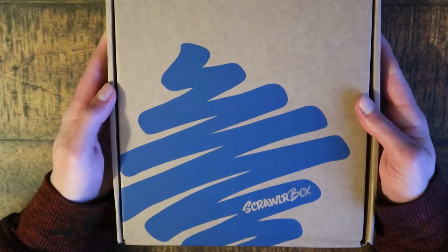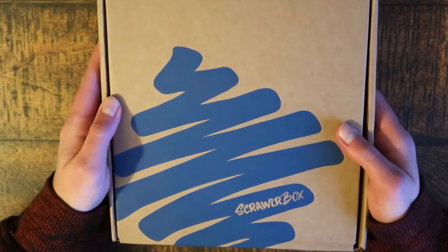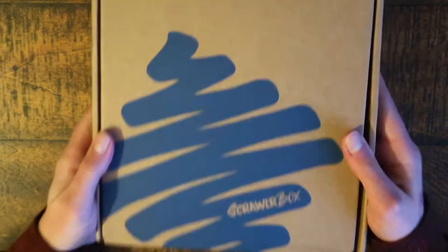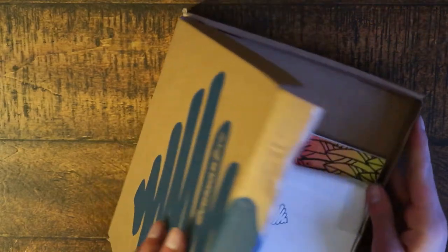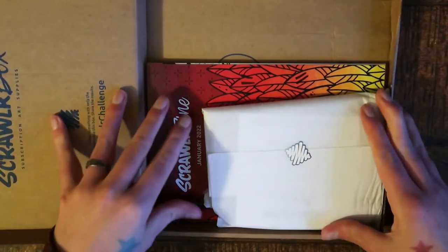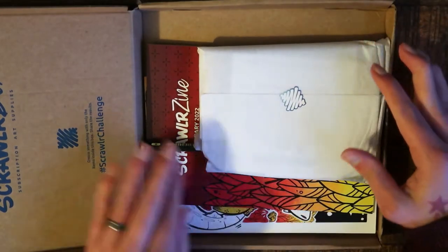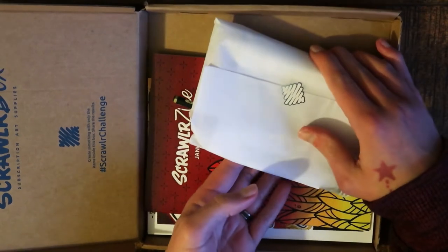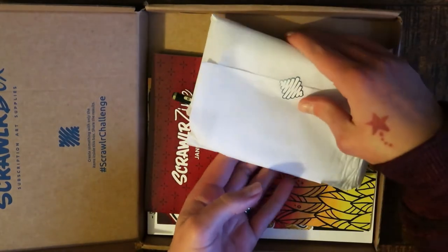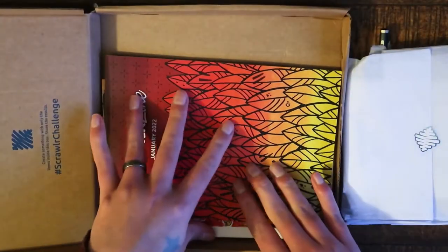Today's video is, as always, a Scroller Box opening. I've missed doing Scroller Box openings so much — I'm happy to get back to it. If you don't know what Scroller Box is, it's a monthly subscription box where you get a box of mystery art supplies. You also get a challenge in the Scroll Zine and you can make a piece of art with all of the stuff that comes inside.